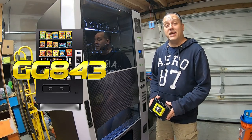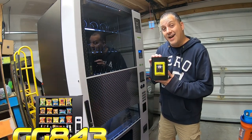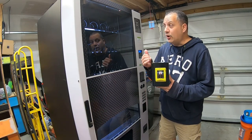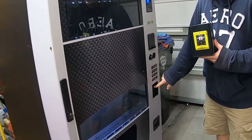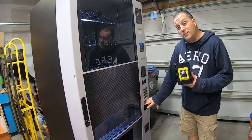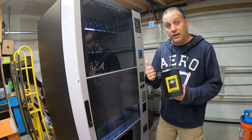What's up guys, Matt here with GalaxyGames843. Today's video is another bonus video. We're going to be installing this NIAX VPOS Touch credit card reader in our Witturn Futura 3589 combo vending machine. It's going to go right down here in this little credit card reader space that's designated just for these, and then we're going to get it ready to go.